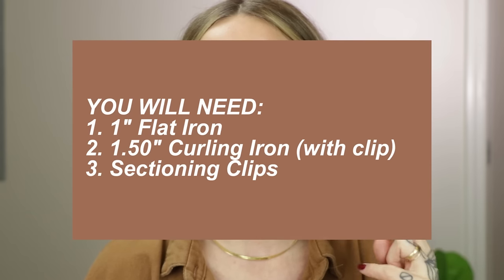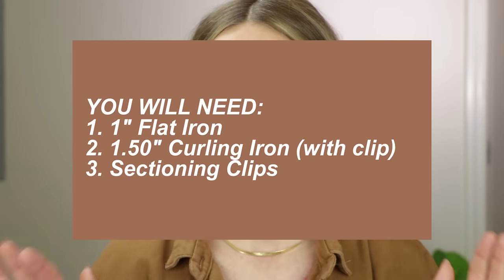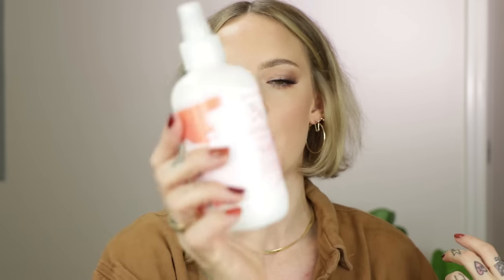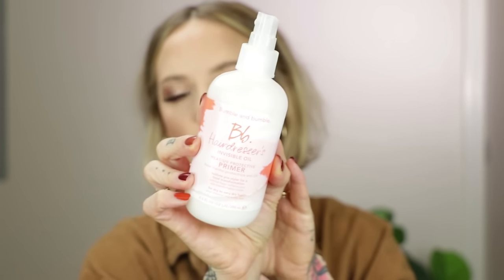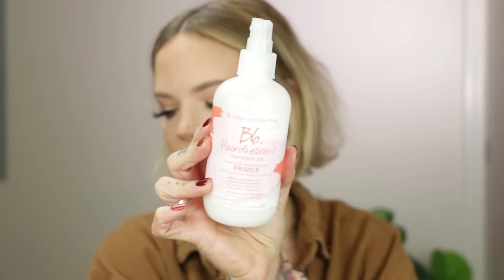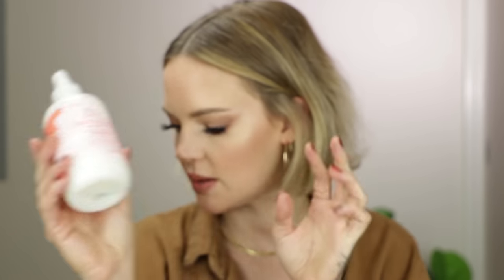We're using two tools today: a flat iron and a one-and-a-half inch curling iron. That's what works best with this length of hair to achieve these results. I already have my protectant in, which is my go-to always — the Bumble and Bumble Hairdresser's Invisible Oil Primer. It protects up to 475 degrees. This is the best of the best.